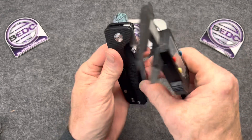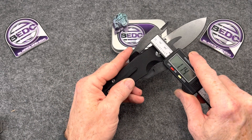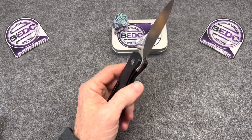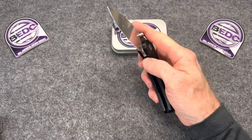It's tall also — very tall. Well over an inch tall. Beefy. I likey. First impressions is I likey.